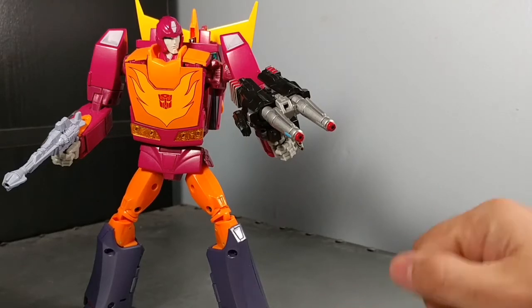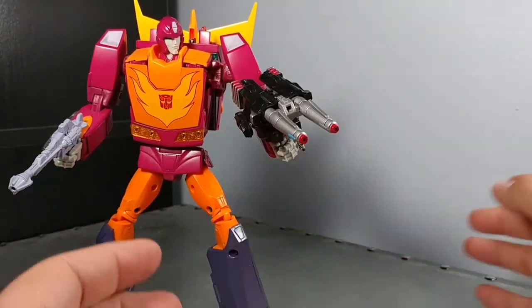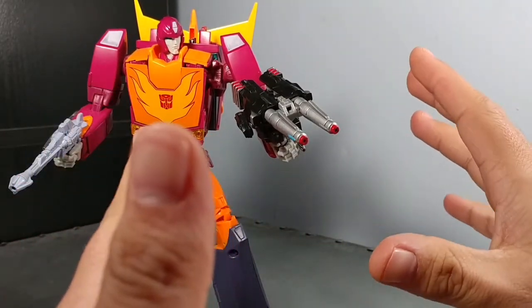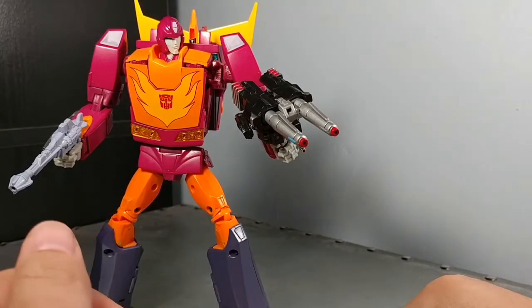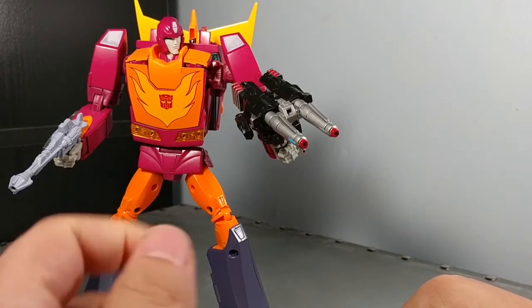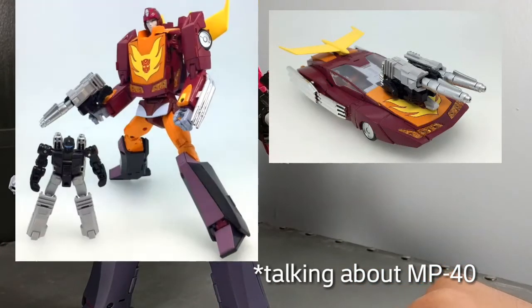Now, am I going to double-dip? No. I already have this from MP09, the Hasbro release. So I'm going on the Targetmaster — I already have MP28. I like this color scheme a lot better than the other one. It looks fine in car mode, but in bot mode I'm really not digging the legs.